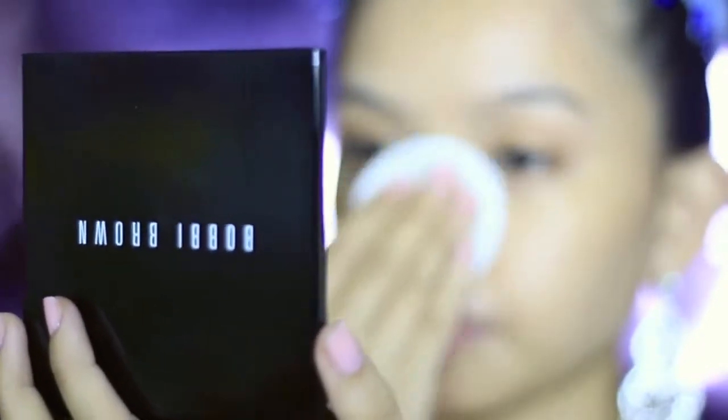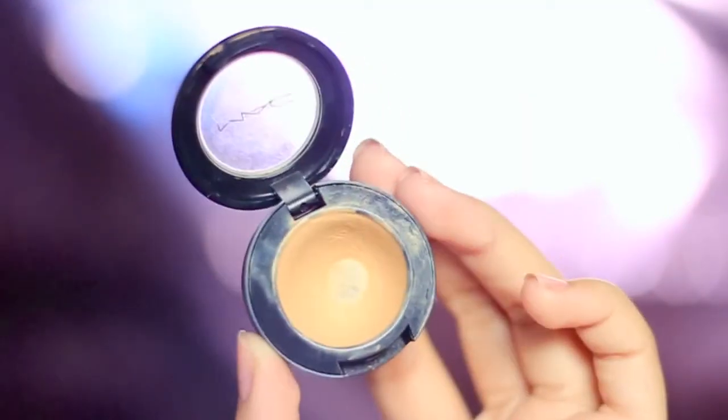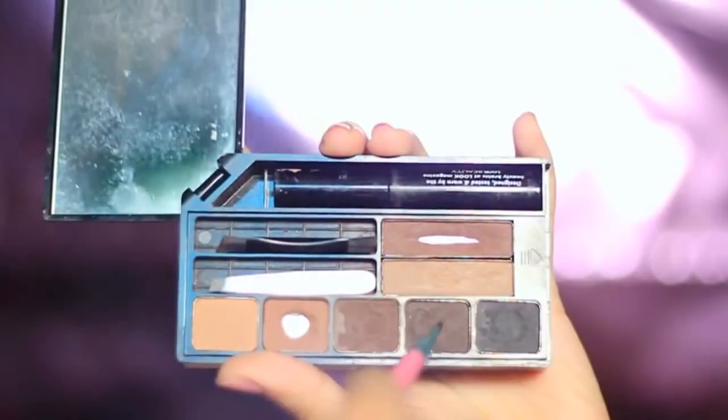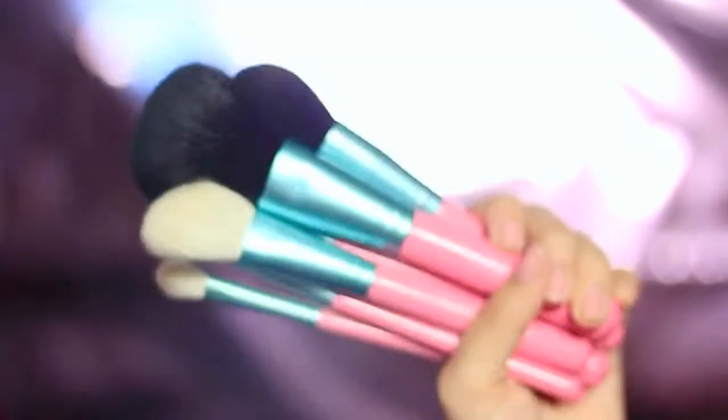I'm starting with a clean skin and then I used PAC Cosmetics All Day Coverage Foundation, followed with a MAC Concealer and Glory of New York Powder Foundation for a flawless face. Then I'm drawing my brows using my favorite Look Beauty Brow Perfect and an angled eyebrow brush from Makeup By Tony.